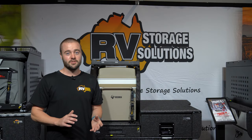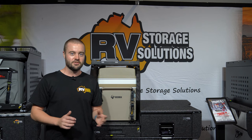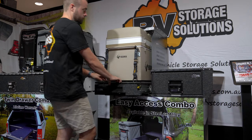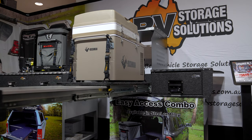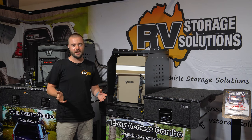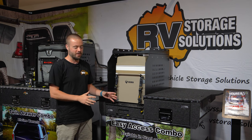G'day, it's Woody and I'm here with RV Store Solutions. We're looking at an exciting new product release which is the Travel Slide Drawer. RV have taken some of the features that we love from the heavy-duty fridge slide and they have applied it to this new product in a great way.